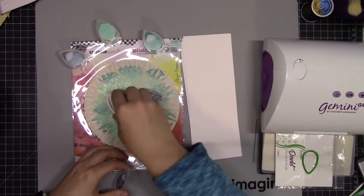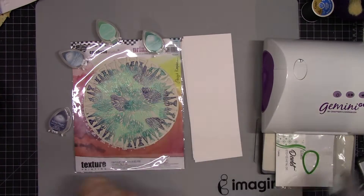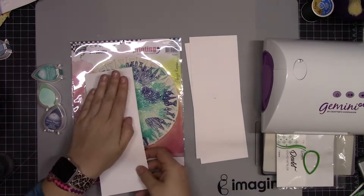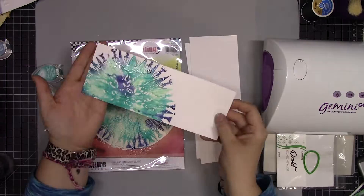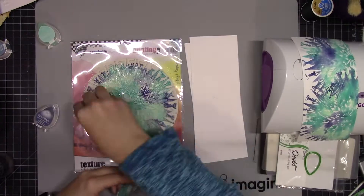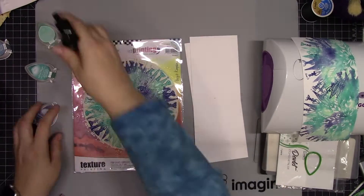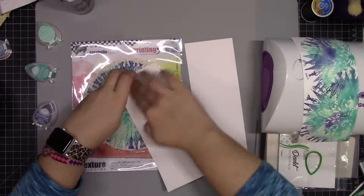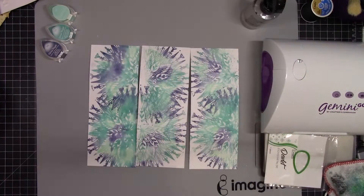So right into the card here — we're starting with three colors of Versamagic ink in the dew drops, and they are Aquatic Splash, Turquoise Gem, and Night Sky. I've just spritzed it with water so that I can get kind of a watercolor effect on this beautiful stamped image, and I'm doing this to three pieces of paper.